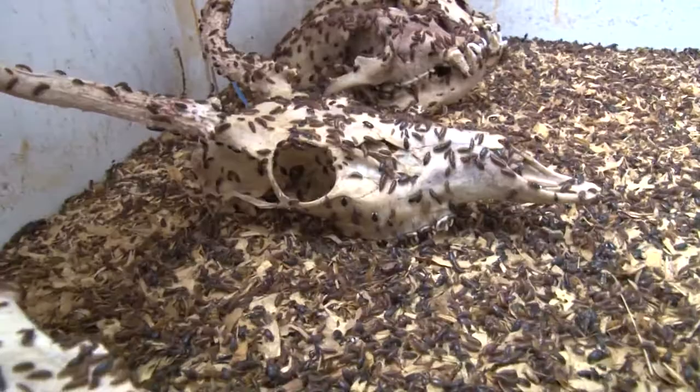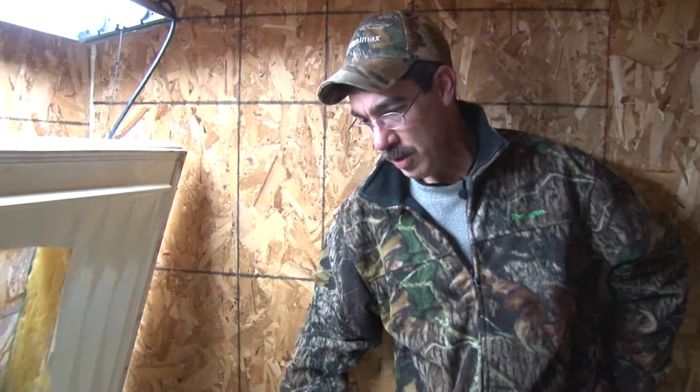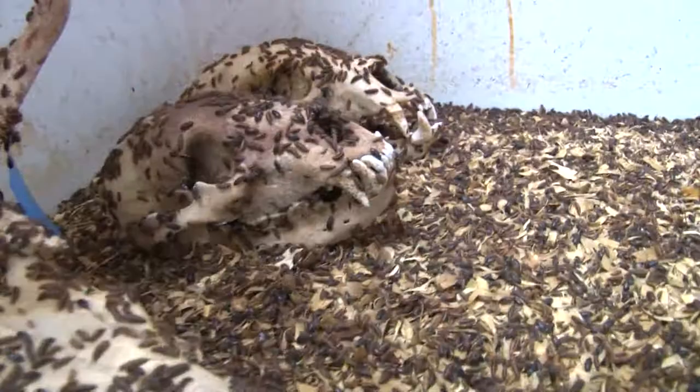To keep these beetles, you have to have an insulated room. This is a 6x8 room that's all insulated, and I have a heater in here. You usually have to keep it between 86 and 90 degrees. So it's pretty warm in here, and the smell — it's a little ripe. When you've got flesh in here at 86 degrees, it gets a little stinky, but I can handle it.